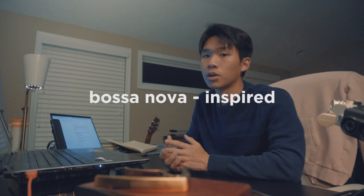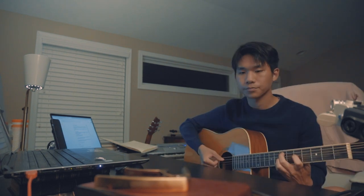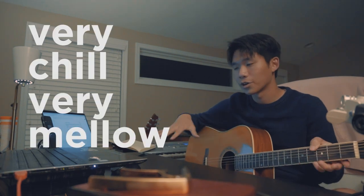I really wanted to make a Bossa Nova-inspired song — very chill, very mellow.